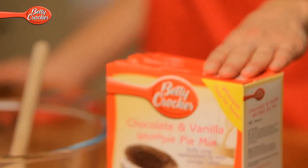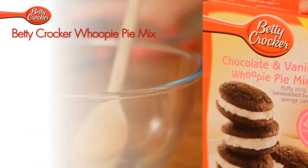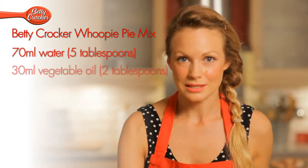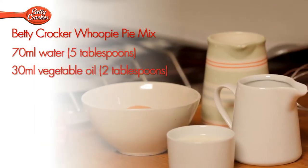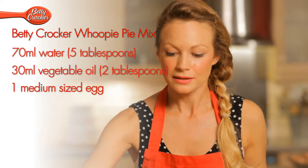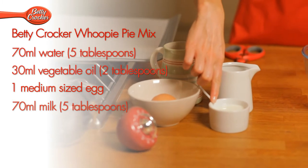Let's take a look at what we'll need. A box of Betty's chocolate and vanilla whoopee pie mix, 70 milliliters of water, 30 milliliters of vegetable oil, one medium sized egg. And for the filling, 70 milliliters of milk.